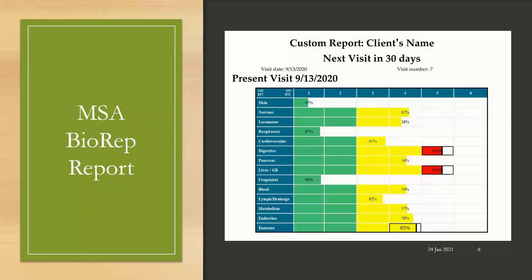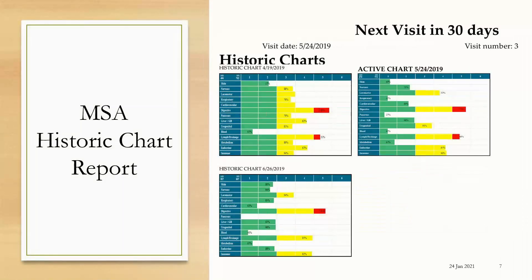The MSA Biorep report is what you'll get after taking our 58-point scan. Here you're able to see the overall health of your client, how much functional reserve they have, and which organ systems are our priorities to work on based on the results. Another report that's really useful for clients is the historical chart report for the Biorep. Here the client is able to see the progress from one visit to the next. Here's the initial scan with our client. After 30 days and some nutraceutical support, this is the follow-up scan. Again another protocol is recommended by the practitioner and 30 days later we have even more results. So you can track the progress — this objective data makes your clients much more compliant.